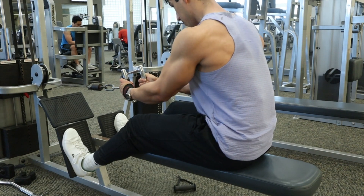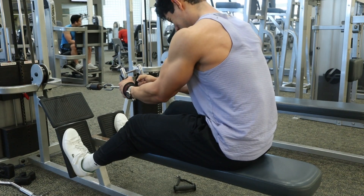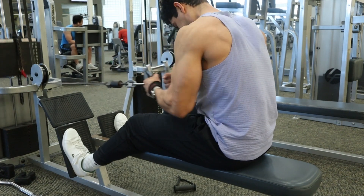To minimize involvement of those biceps and also improve your mind-muscle connection on this exercise, imagine like you are rowing a little bit more through those pinkies, and as you initiate that row, imagine like you're slightly pushing those hands and elbows slightly down towards the ground.